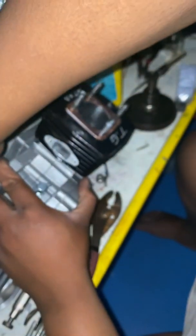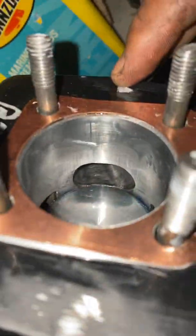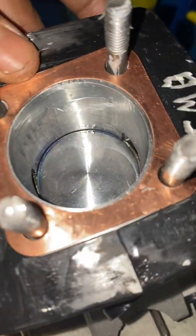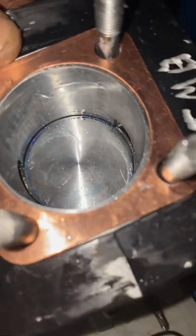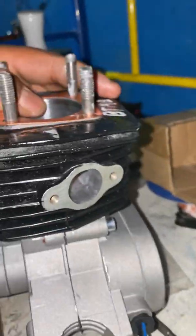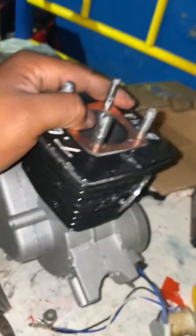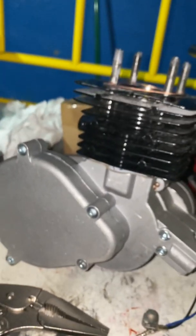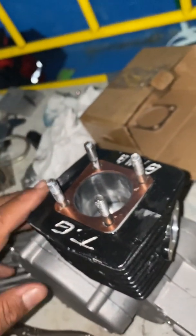I'm gonna show you guys the ports one more time before I go. Exhaust just peaks open at bottom dead center — you can barely see it, it just peaks though. Another 50-mile-power race engine with plenty of torque. If you want to see what this type of motor does, look at my previous videos. Peace.